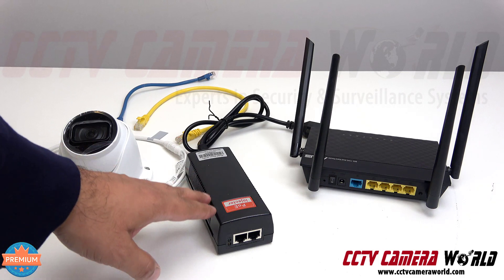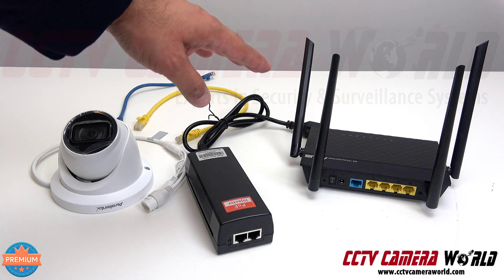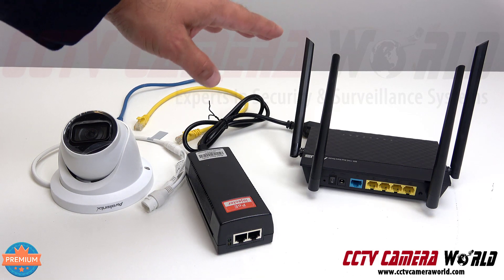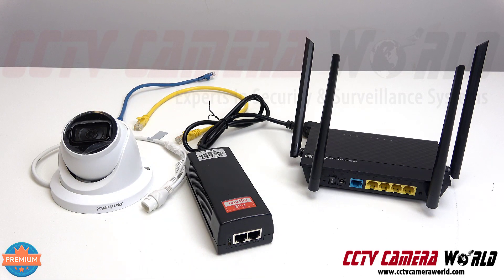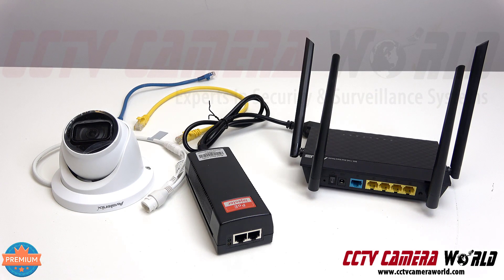Besides the camera, you need a PoE injector to power this camera, and then you need an internet connection — that's why I have this router here, which is something you would already have. What you'd be purchasing from us is a PoE injector, a camera, and some cabling if you don't already have your own. To set up one camera to direct stream to YouTube Live, Twitch, or Facebook, all you need is a camera, PoE injector, and two cables.